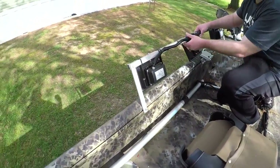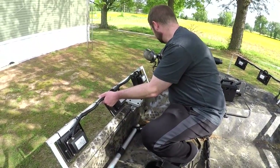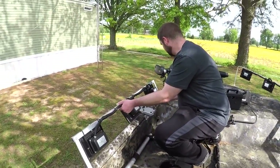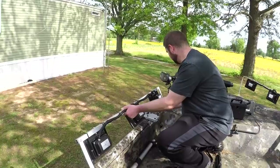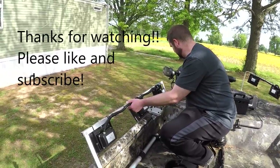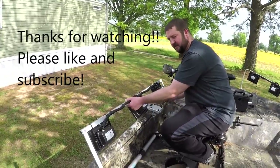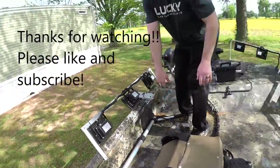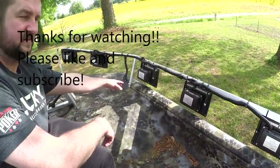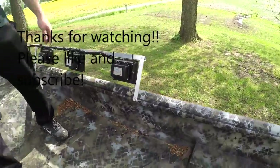I'm going to put it back on — couple of wing nuts and you're good to go. Same thing goes for the other side: one, two, and three wing nuts and this side comes off as well. Easy peasy — thanks for watching!